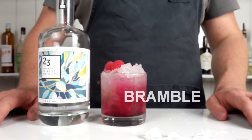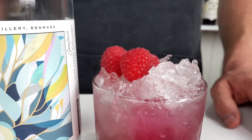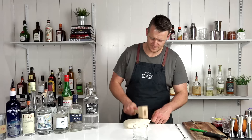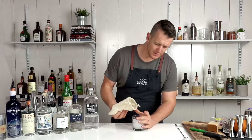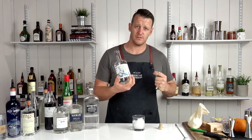Next up, cocktail number four — the Gin Bramble. Back in 1984, London bartender Dick Bradsell tweaked a classic gin sour by adding crème de mure, which is a blackberry liqueur. Feel free to tweak this by adding a jam — whether blackberry, raspberry, strawberry, or whatever you have on hand. According to Dick Bradsell, the original creator, the Bramble is just built, which makes things easier. Half-fill your double old-fashioned glass with crushed ice and add 45 mils (one and a half ounces) of your preferred gin. Today I'm using Signature gin by 23rd Street Distillery, made with Riverland citrus — particularly mandarins — which should go really well with the citrus tones and blackberry in this cocktail.